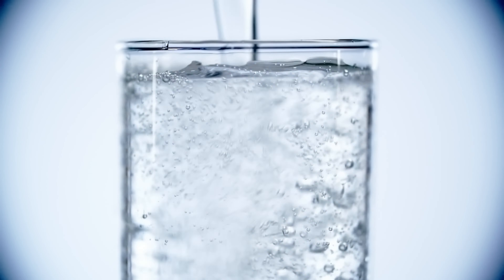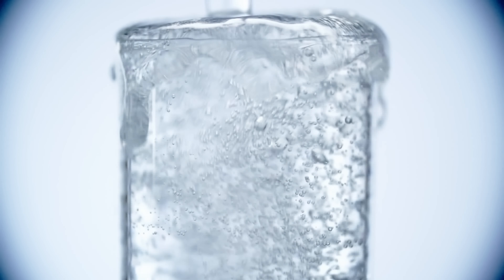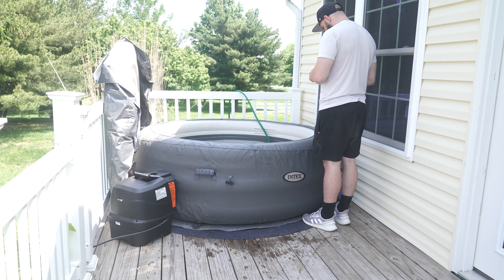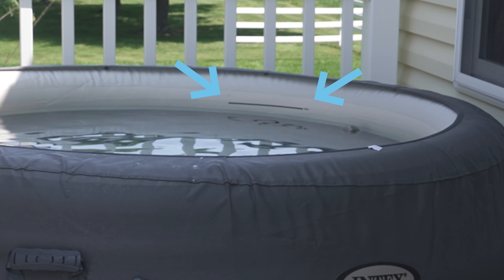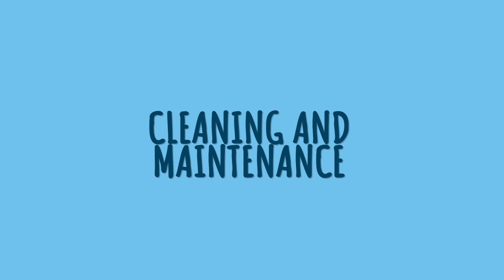Now comes the moment you've been waiting for — filling up your hot tub with water. You're tempted to go all out and create a mini ocean in your jacuzzi, but overfilling is a big no-go. Not only will you waste water, but it will also take ages to heat that excessive amount of water. Save yourself the hassle and stick to the recommended fill line. Your wallet and your hot tub will thank you for it.